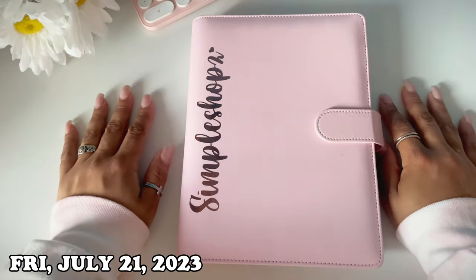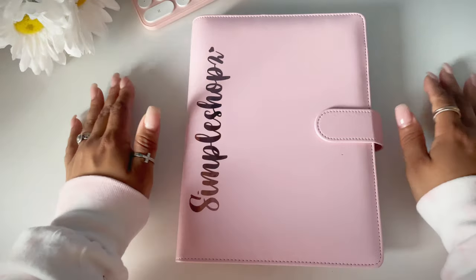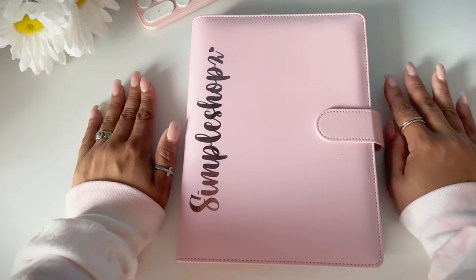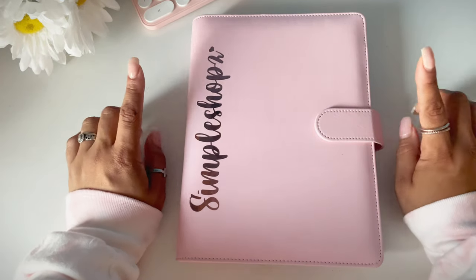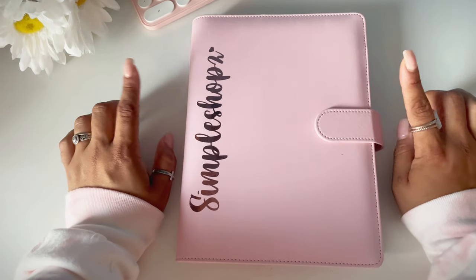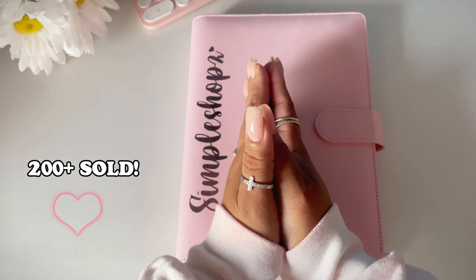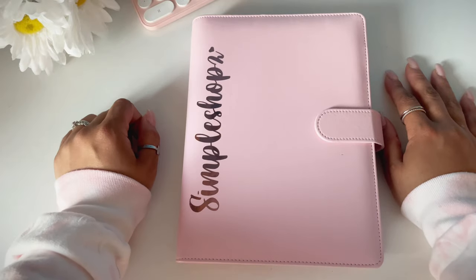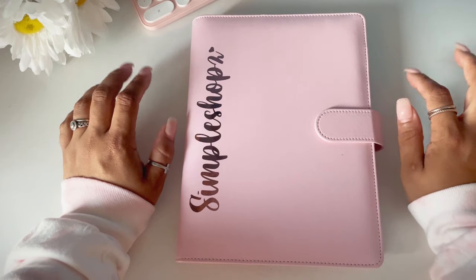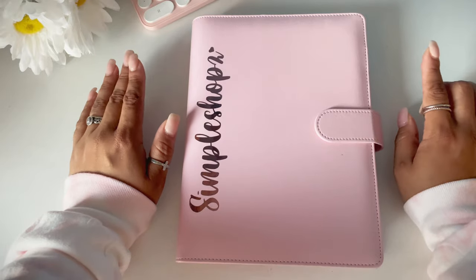Hello guys, welcome or welcome back to my channel. I know it's been a long time — I always come and go — but it's very hard to balance life, work, and filming. I'm coming on here real quick to show you guys a flip through of my Simplify Planner that I created and launched a couple of weeks ago. You guys sold me out, so thank you so much for your support. I want to show you how to use this planner, so leave any questions below or message me on Instagram, and let's get started.